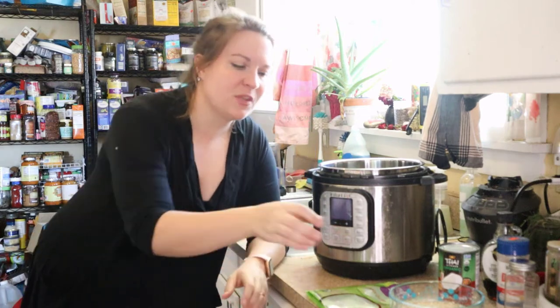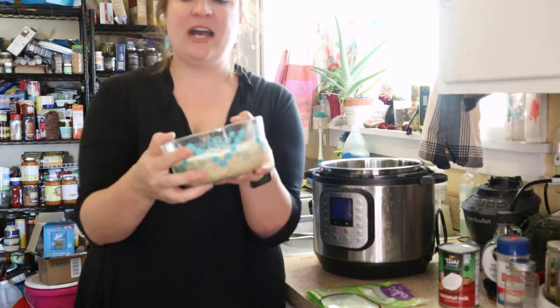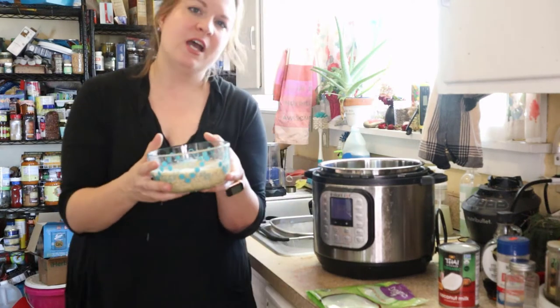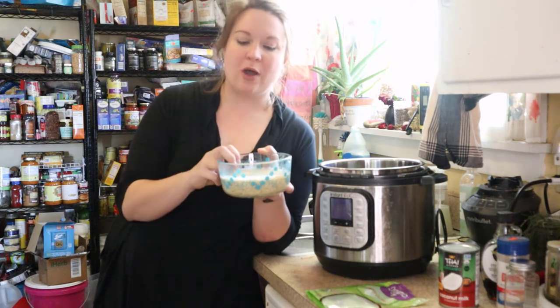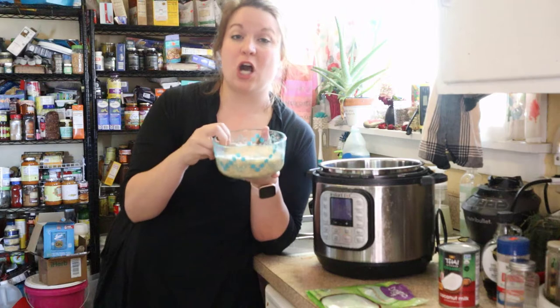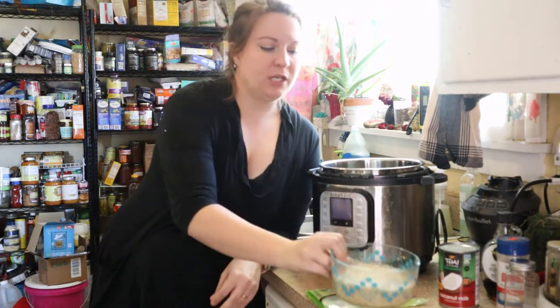I like this recipe because you can use all shelf-stable ingredients — you don't need anything fresh to make it. And you can use this base to add whatever you have on hand that you love, but we'll talk more about that at the end. Here is my quinoa. I've had it soaking for about an hour and a half. Soaking is helpful but not required — I just think the texture comes out better. So I'm taking a cup and a half of quinoa and I'm going to rinse it.